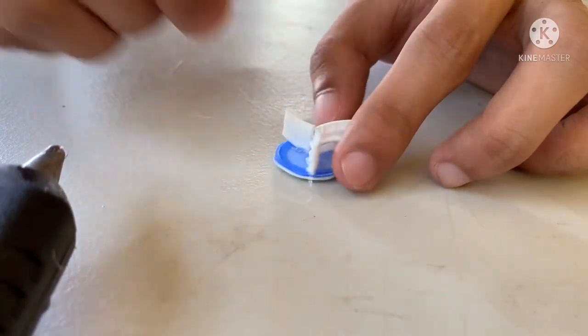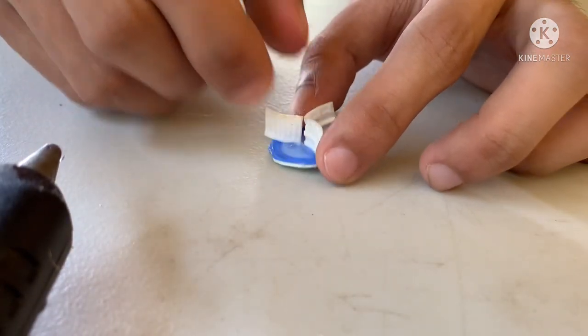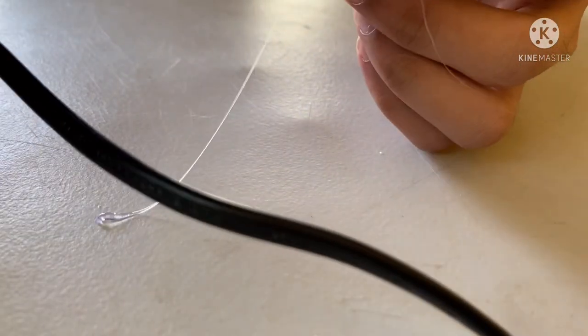Ganyan ang mukha ng ating profiler. May tatlong bahagi siya. At i-make sure natin na hindi siya basta-basta nalalagas at pakita natin siya ng maigi.